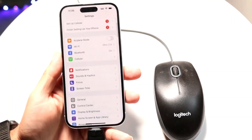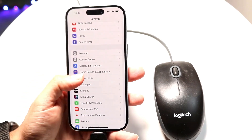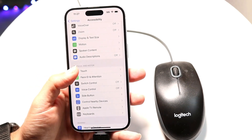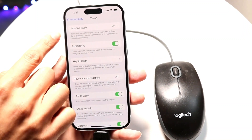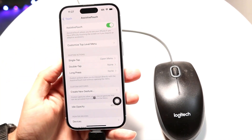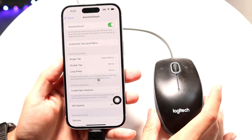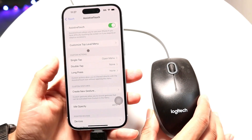Go inside the Settings app, then scroll down until you see the Accessibility option and tap into it. From there, tap on Touch, and then tap on AssistiveTouch. Go ahead and turn on AssistiveTouch.